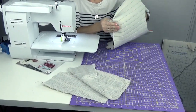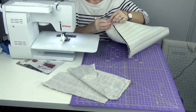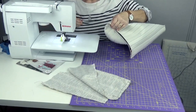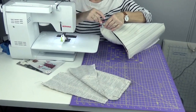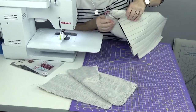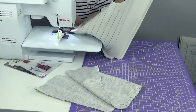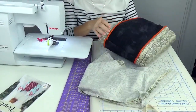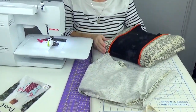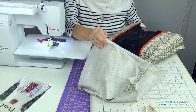We're boxing the corners to create a flat bottom on the bag. Take the corner, bring the seam allowances together, clip them to hold in place, and sew straight across. Do that on both ends of both the lining and the bag. The bigger you cut your squares, the bigger the bottom of the bag — the pattern says one inch, but you can do whatever size you want.